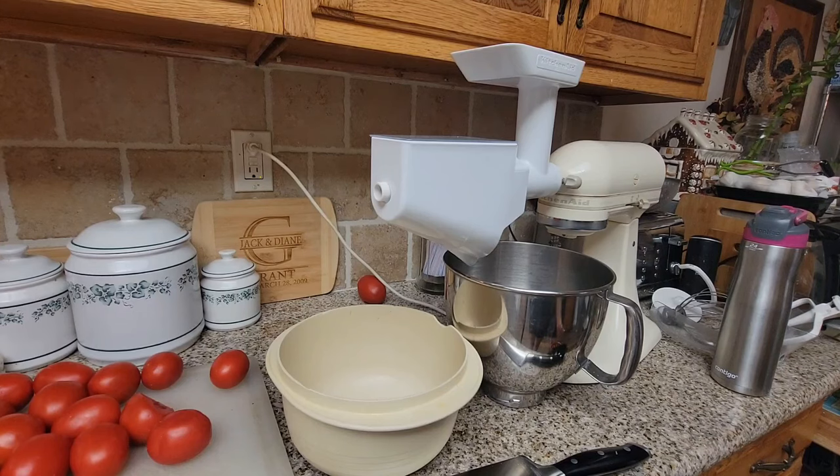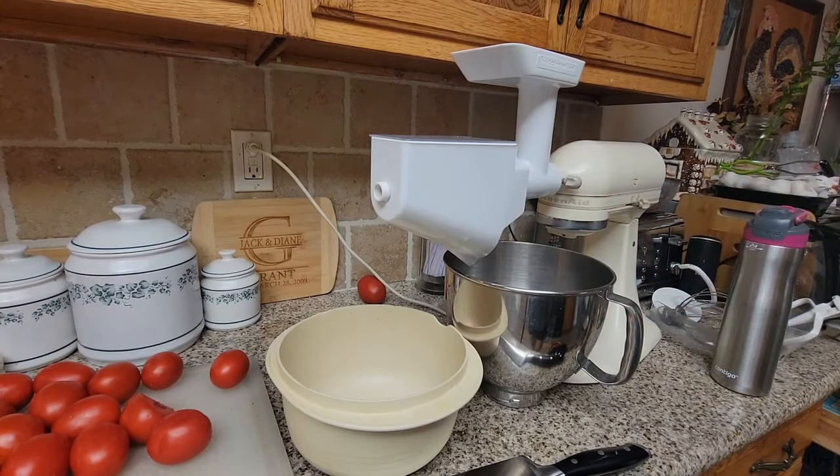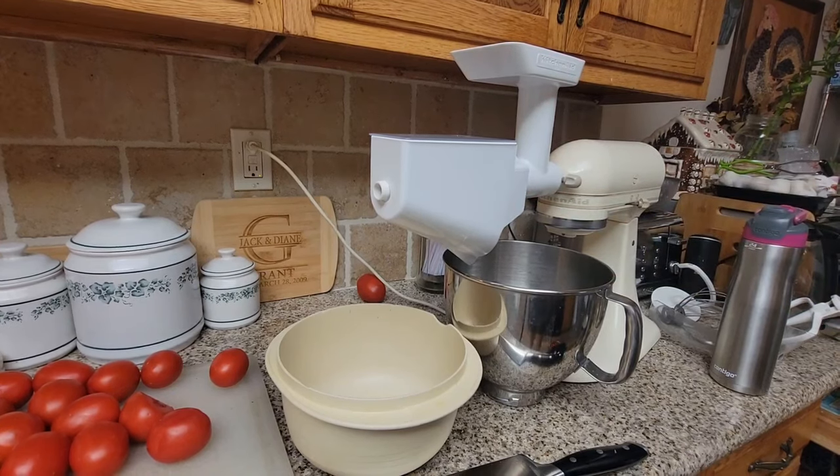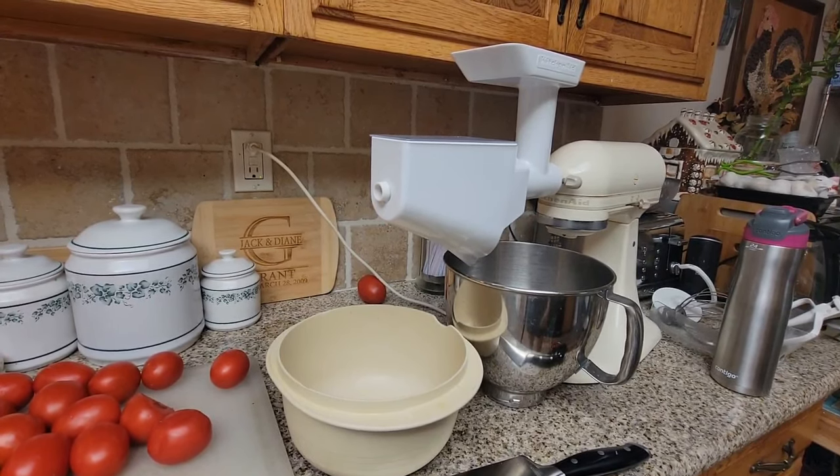This little gadget right here has saved me so much time — I got it for the first time last year. I'll put a link in the description below. A lot of you guys purchased it after I showed it last year. It's a fruit and vegetable strainer, but it also comes with a meat strainer attachment, which is amazing. I had already bought that separately so I have a brand new one in my cabinet I'll probably give to one of my girls.